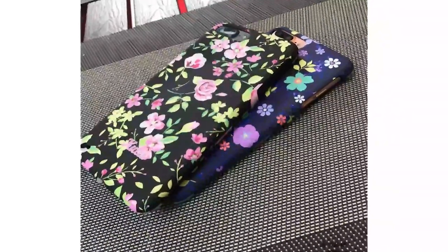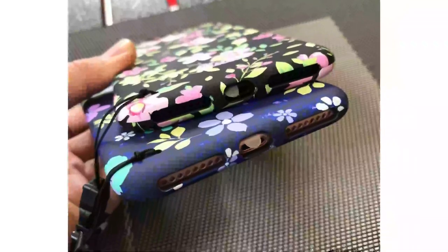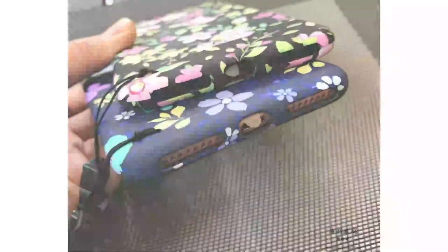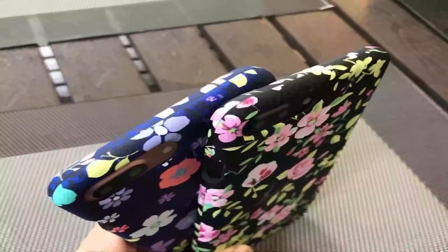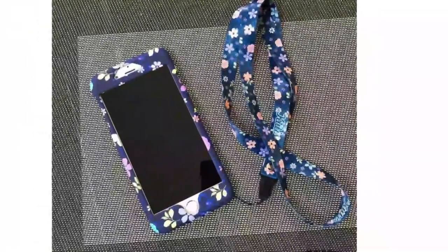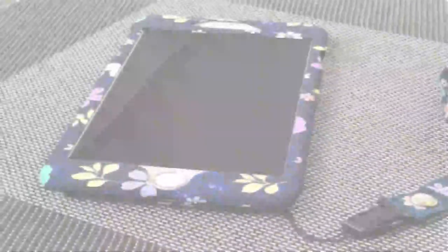Features: 360 full cover front and back, 2-in-1 case. Function: anti-knock, dirt resistant. Size: 4.7 and 5.5 inch. Design: animal, cute, matte, patterned. Retail package: yes. Type: fitted case. Compatible brand: Apple iPhones.